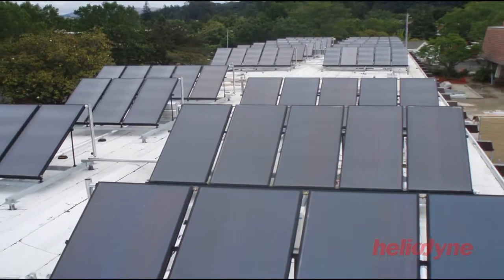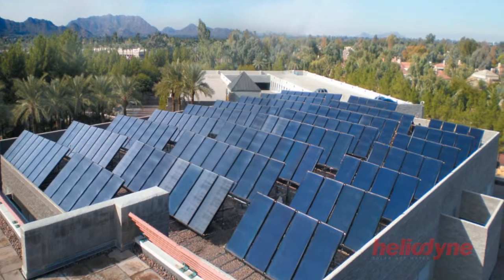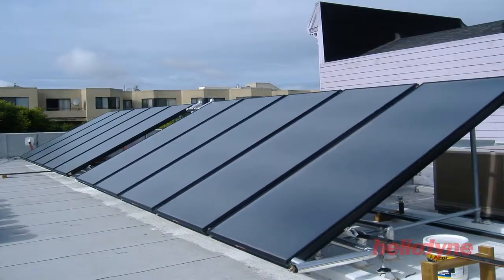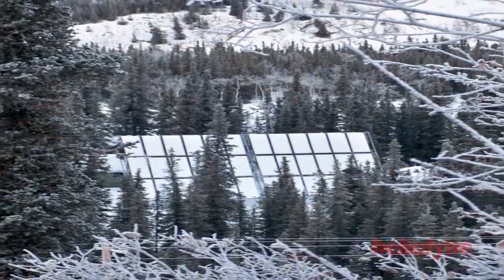Due to environmental concerns and rising energy costs, solar hot water has quickly become a viable alternative energy solution for commercial business. With over 34 years of experience, Heliodine is America's trusted leader in commercial solar hot water technology.